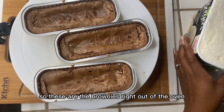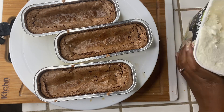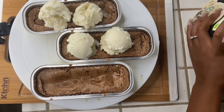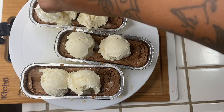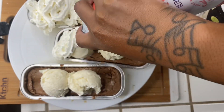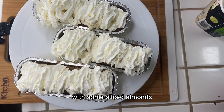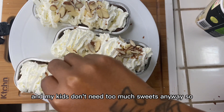These are the brownies right out of the oven. I already took the liberty to make some little divots inside the other pan so I can add ice cream on top. I like to top mine off with some whipped cream, and then finish them off with some sliced almonds. You can top them off with whatever you like, but we like to keep it simple — my kids don't need too much sweets anyway.